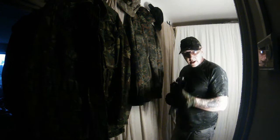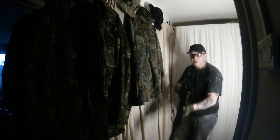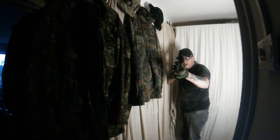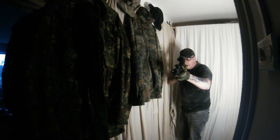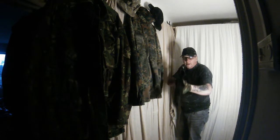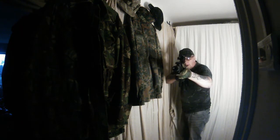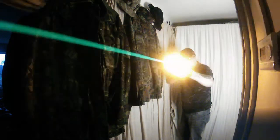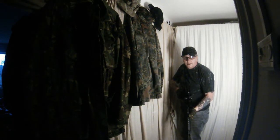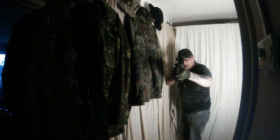All right guys, HTC tracer unit in play. Let's go with a bit of semi-auto, see how this looks. Let's give it the full auto — that is awesome. Give it a bit more, just look how fun it is.